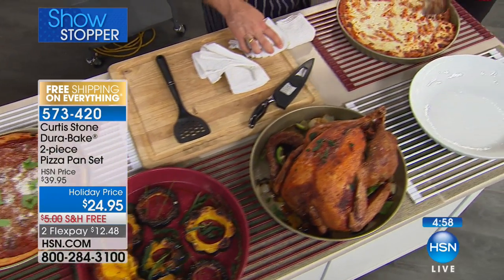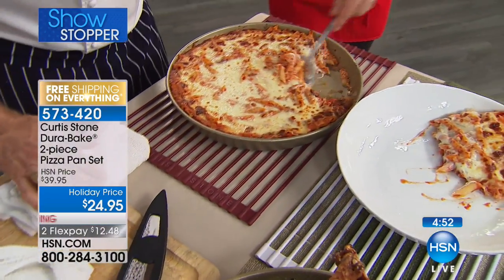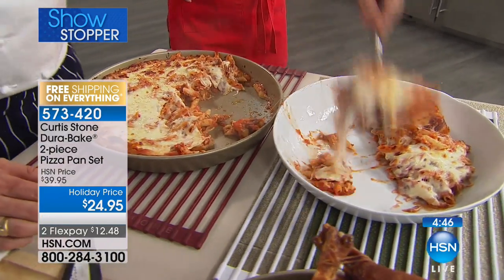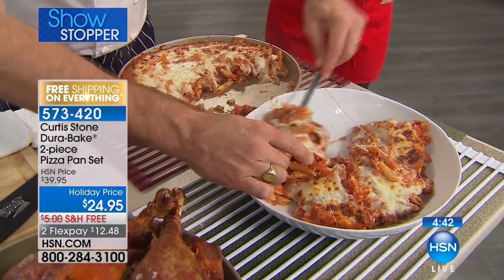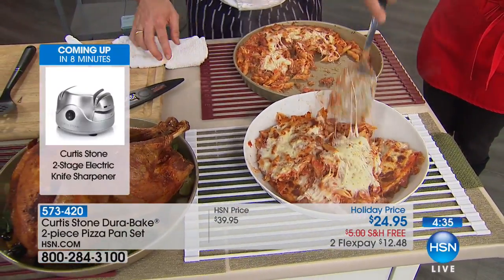Absolutely no sticking — the pasta bake that we've done, wow. Stainless steel utensils are safe, no problem. You can go ahead and dig in and I'm going to scoop all of this out. Normally you'd just serve it right in the pizza dish, but what I'm going to scoop this out for is to show you how easy cleanup will be once everybody's eaten.